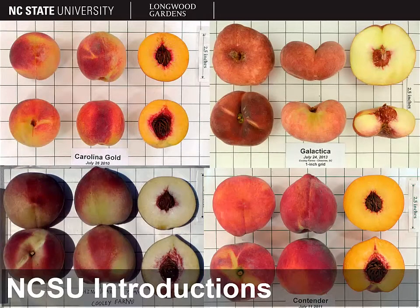NC State has released many edible and ornamental peach varieties. Pictured here are some of the edible peaches — all cultivars released by NC State. Some of them are yellow-fleshed, some are white-fleshed. The peach pictured in the top right, Galactica, is what's known as a flat peach or a donut peach. There is a link to a list of those on the Prunus persica Moodle page.